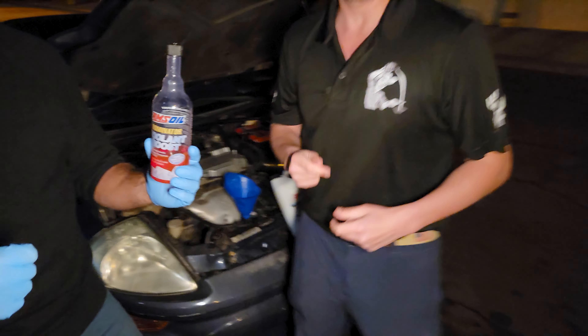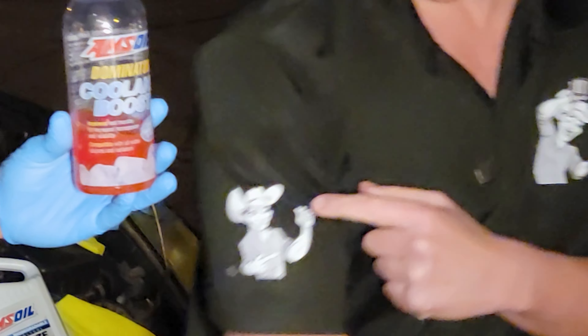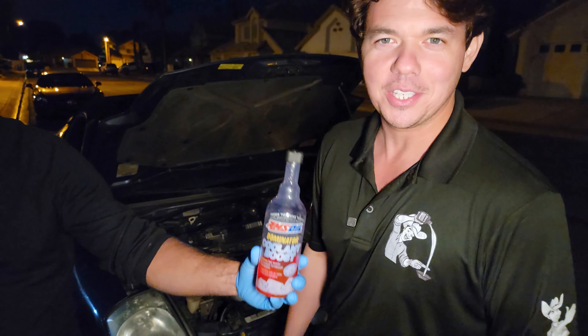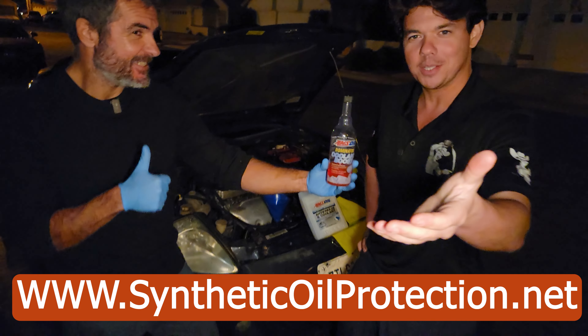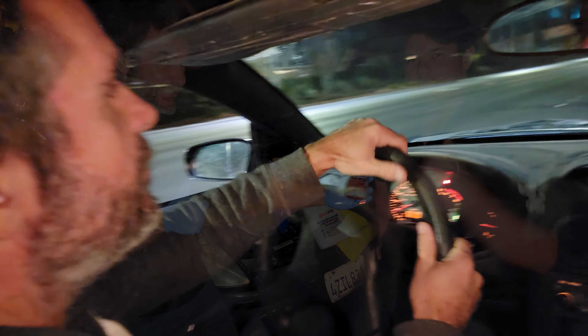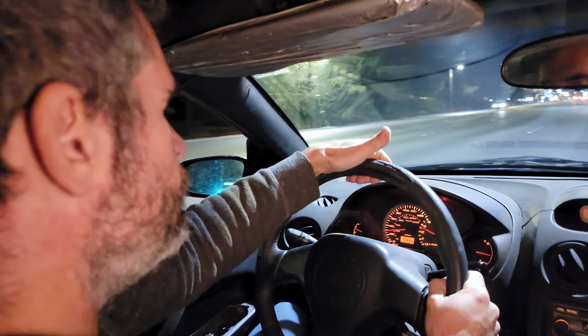If you want your vehicles to run longer, this is the stuff you want to use. You can get it at syntheticoilprotection.net. The best part — when you order through my website, I'll be able to answer all your questions. Now we're going around the block getting some driving impressions and we're going to see what Doug thinks.